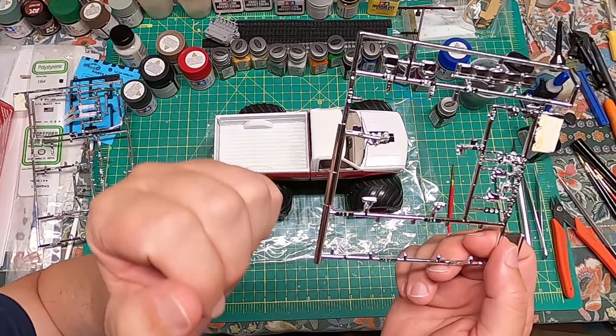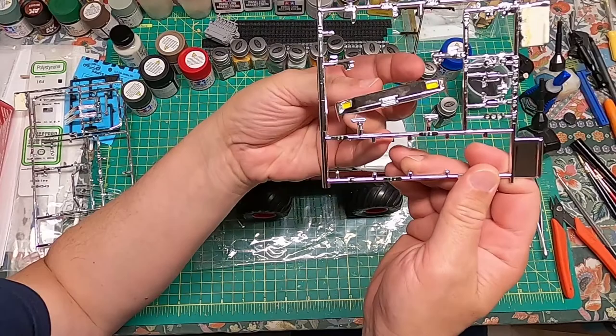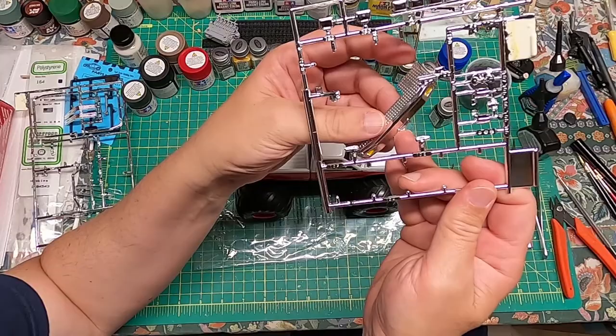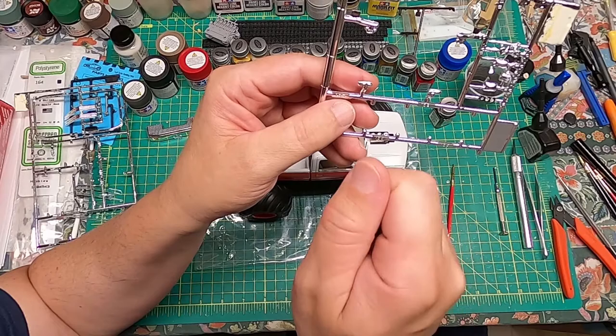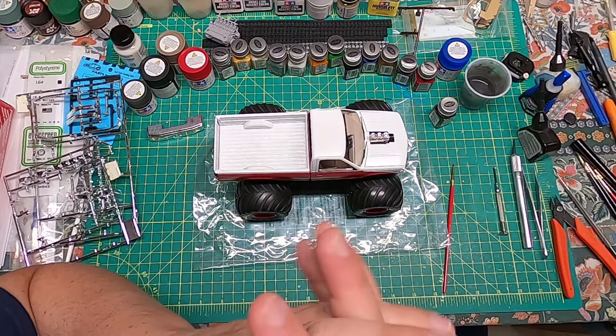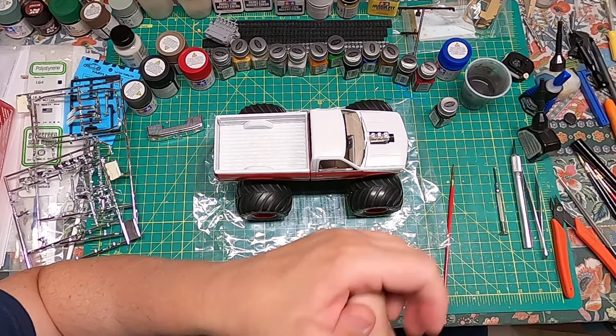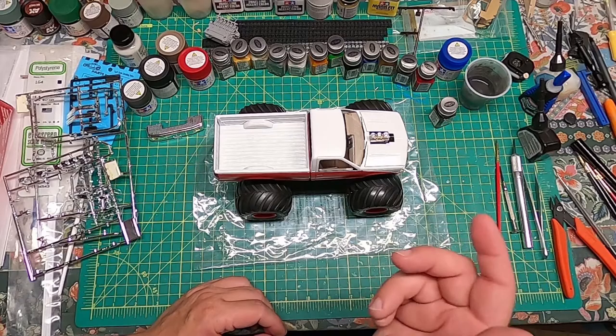Another thing: there are giant sprue attachment tabs that were holding some pieces in, and they're not easy to cut. You have to be careful when cutting those that you don't crack the piece. Why they chose to use such giant sprue attachments, I have no idea, but that's just the way it is — certainly a caution when building not to damage those parts. Other than that, the whole thing goes together great. Final assembly, decals, and then final reveal.